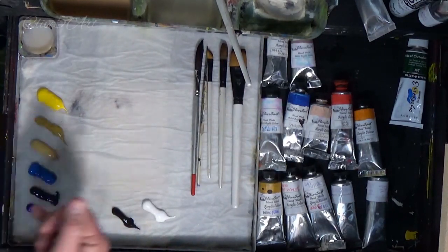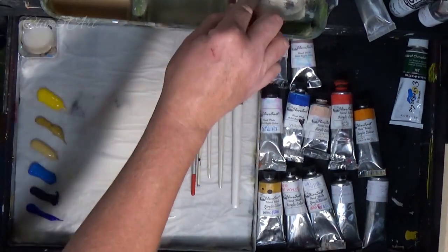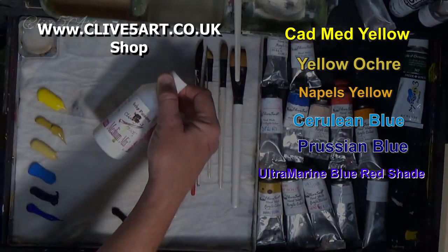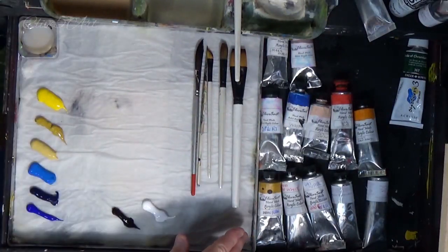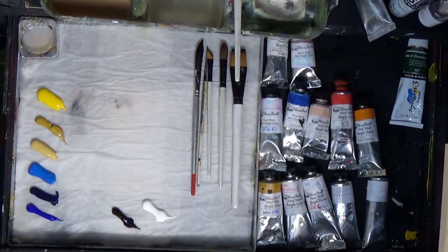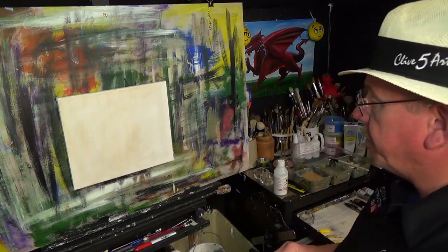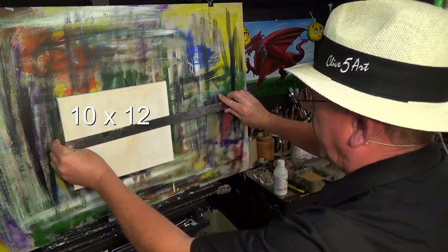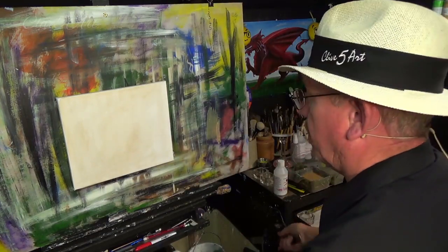If you haven't got any of these particular colors, especially the Naples yellow, I will talk my way through them as we progress and see if we can make it easier for you. These paints are my own maker paints, but any paints will do — absolutely any paints will do. We've got a 12 by 10 canvas that we're going to be painting on.